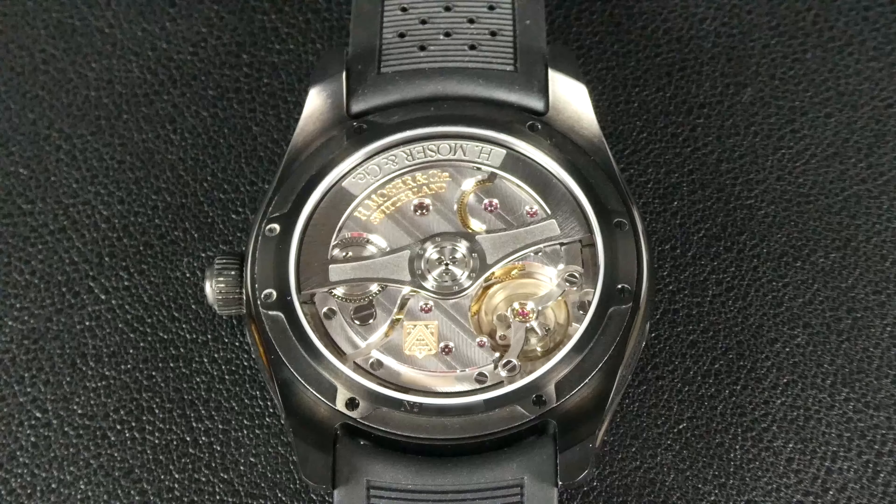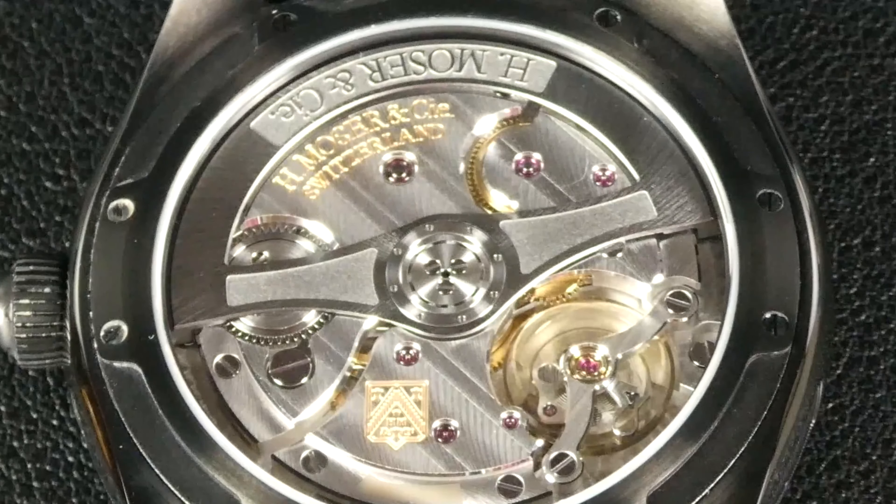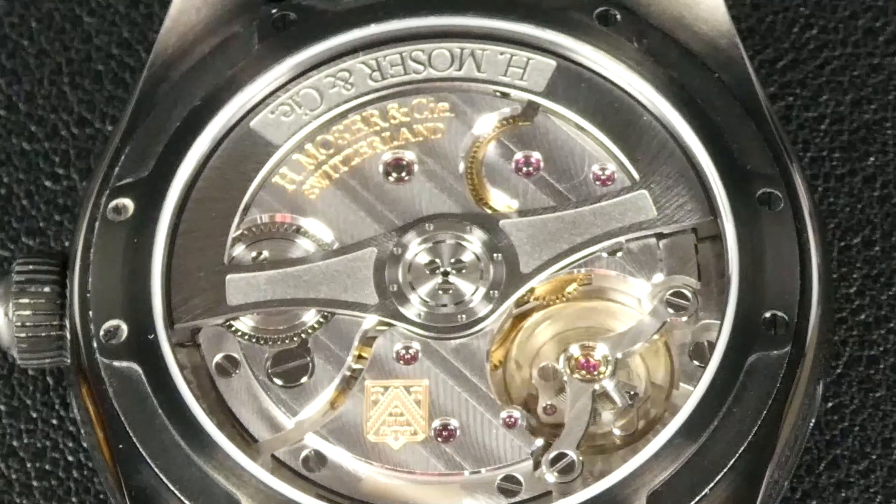The watch has a display caseback showing off the HMC200 movement. This is an automatic movement with a bi-directional winding system that operates at 3 hertz, has 27 jewels, and offers approximately 72 hours of power reserve. It uses a free-sprung balance. The movement has black polished screws and an engine-turned base plate. The bridges have polished edges and a double-crusted Côte de Genève on top, and the rotor is black with a sunburst effect at its center where it's mounted.